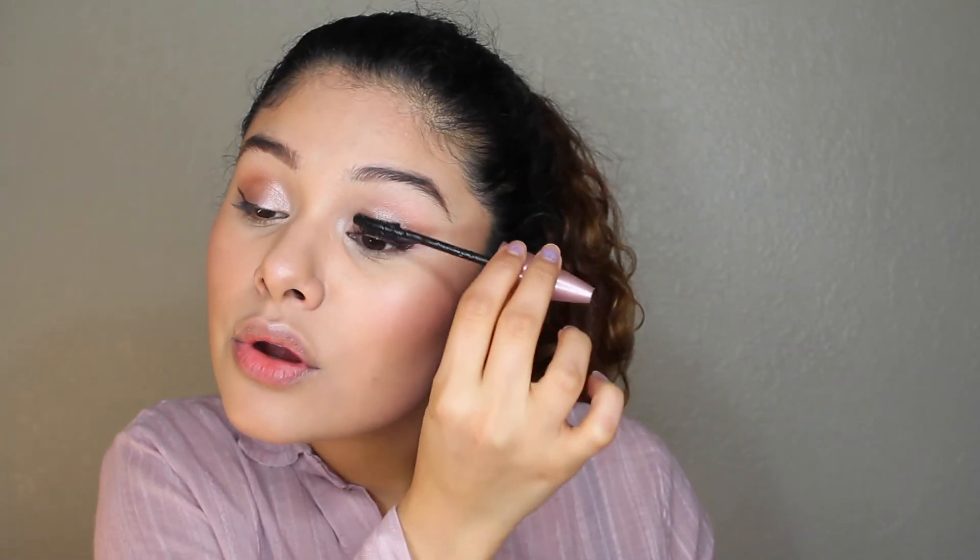For mascara I'm going to use the Lash Sensational by Maybelline — I still love this mascara, this is probably my fifth tube. I applied it to both my bottom and top lashes.